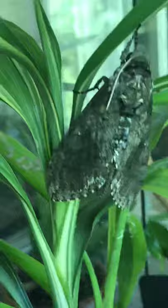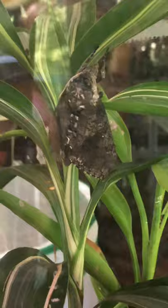Look who else emerged! I think that was it — I think I only had three in there. Look at that! To give you some perspective of the size of them, let me show you my hand.